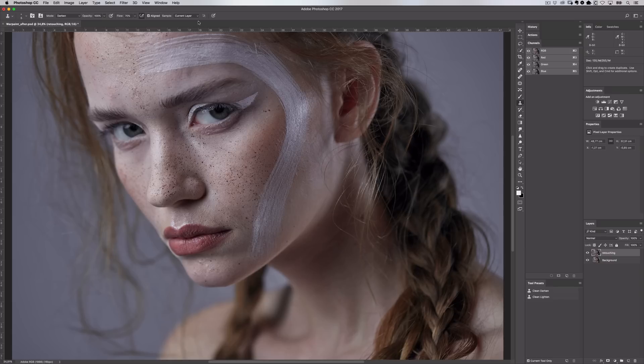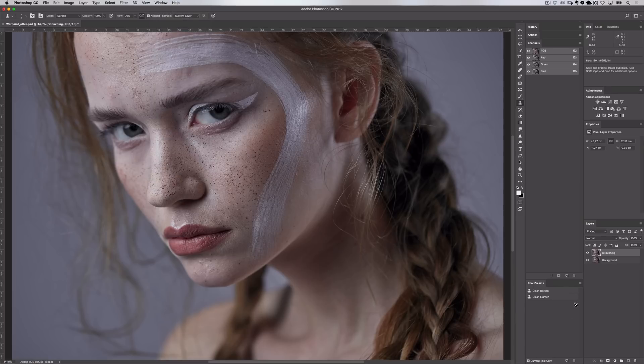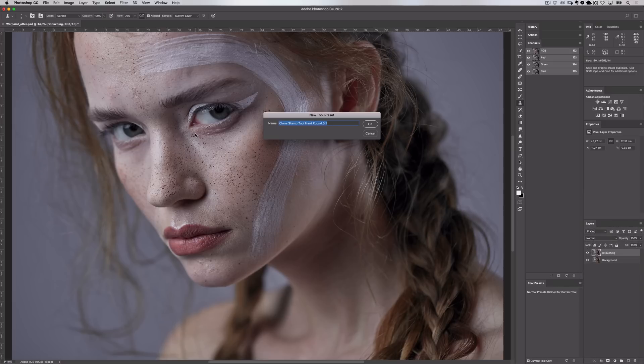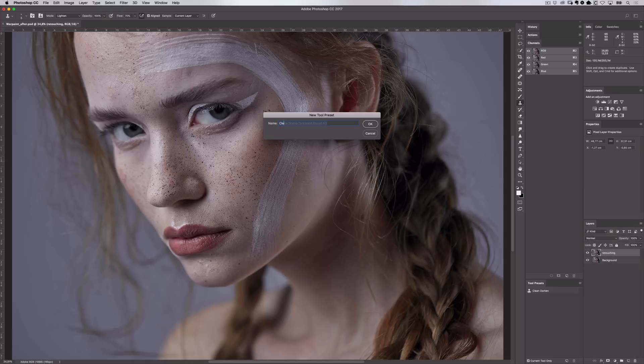I'm going to save this so I can toggle between brushes really quickly. Come up to the Window menu and select Tool Presets — I already have this panel open down here. I'll delete these two tools so I can recreate them. Select the hamburger icon and at the very top there is New Tool Preset, which saves everything you just inputted: brush size, blending mode, opacity, everything. Give it a really descriptive name — I'll call this 'Clean Darken.' Now I want to create the inverse of this tool, so I'll set the blending mode to Lighten and save a new tool preset called 'Clean Lighten,' so I can toggle between these two brushes really quickly.